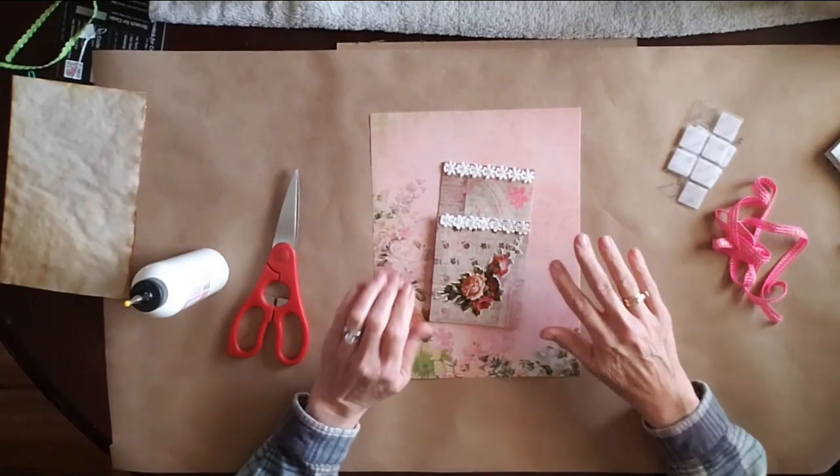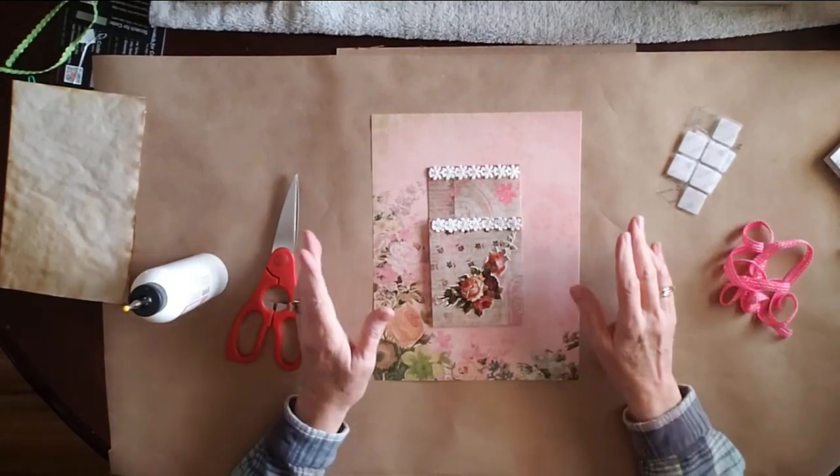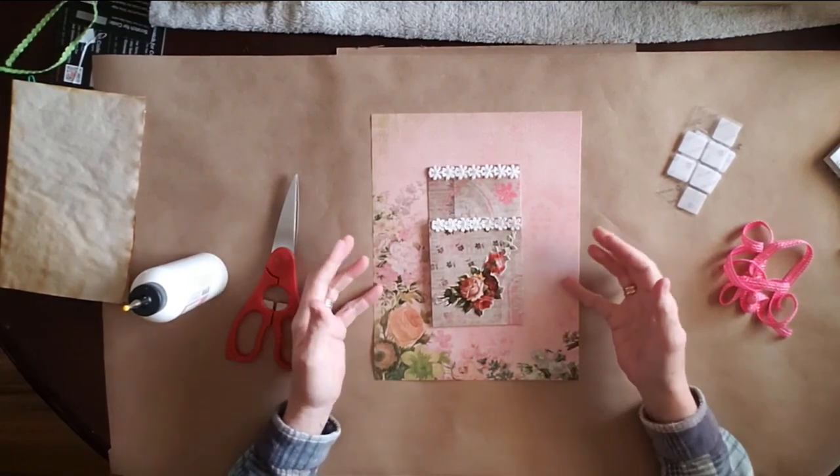Hey guys, it's Janie. Welcome back to the Bookworms of Buddy. Today I just wanted to show you another little tutorial.